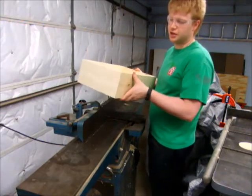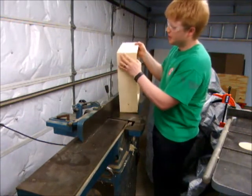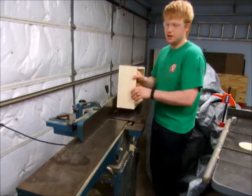Now that I have the ears gone, I can clean them up at the jointer. I'm going to pick the better looking face and put it down. Since I do have a little bit of end grain at the end, I'm going to go very slowly as I go over the jointer so we don't get any tear up.